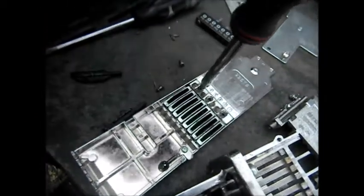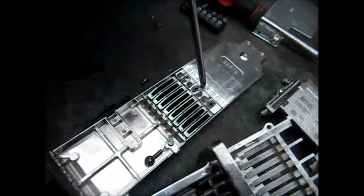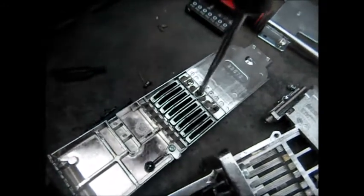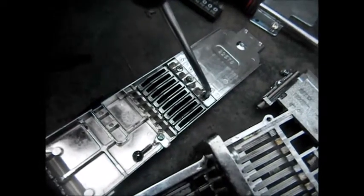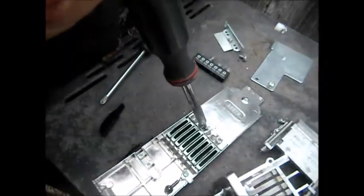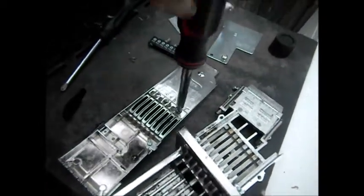It helps to have a nice heavy-duty screwdriver of the right size. These are a little bit smaller than normal screws. They're a little bit smaller size, so you have to have the right screwdriver for them. And they should go right in. And that's how you change and upgrade your coinage action.